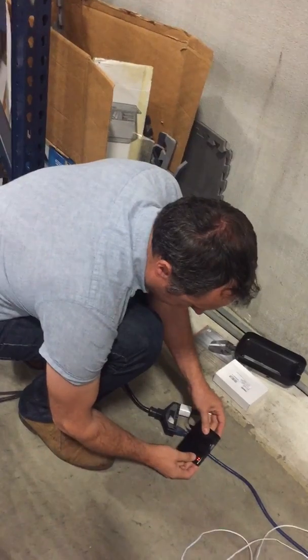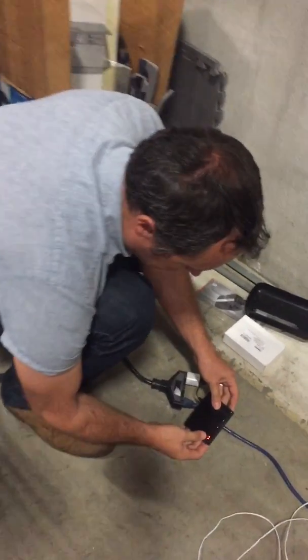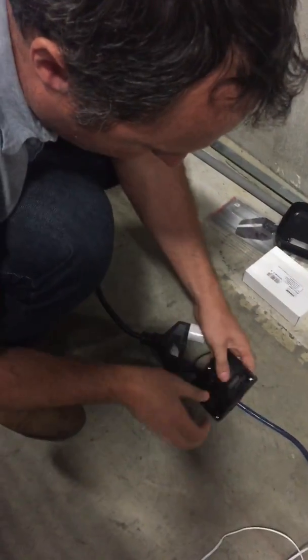You see we have two red lights here. That indicates that it's not connected to the phone and it's not connected to the opener. Those will change color once we connect.